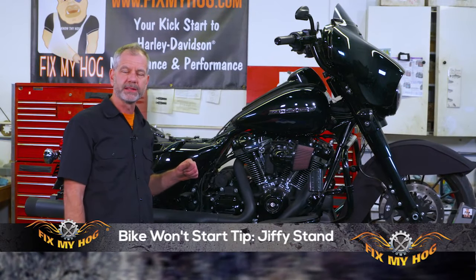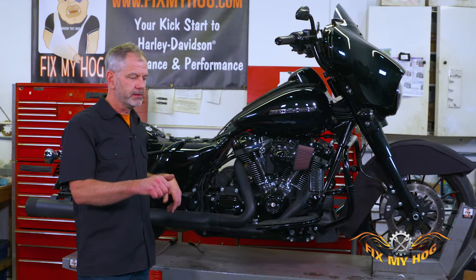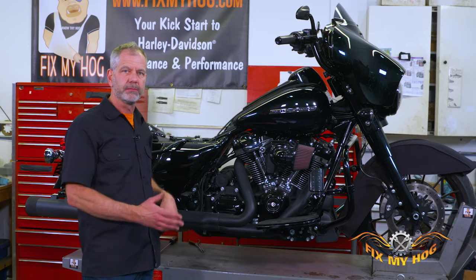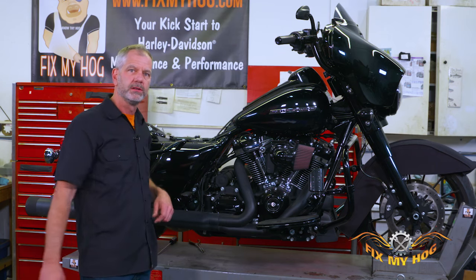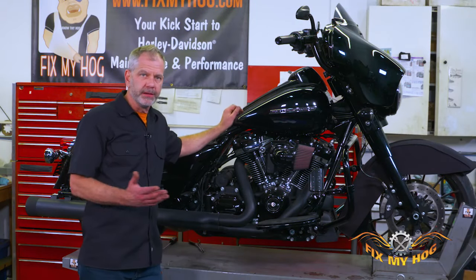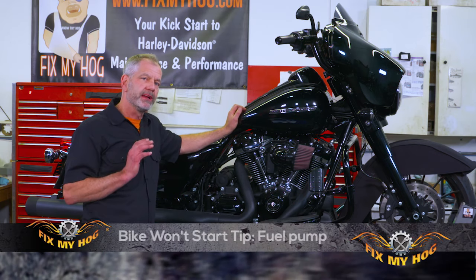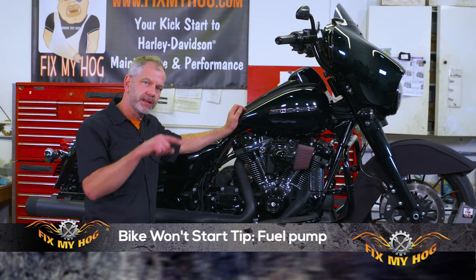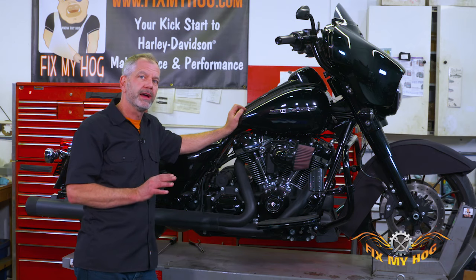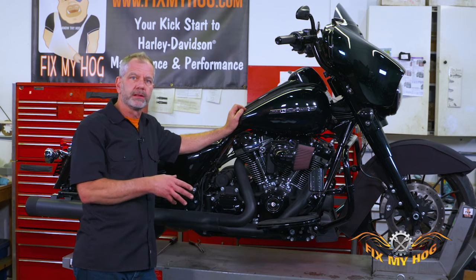These bikes have a jiffy stand switch — if that switch is down the motorcycle isn't going to start. Little things like that. Also, if the bike's in gear and you hit the button, you've got to pull in the clutch. Ideally start your motorcycle in neutral — it's easier on the starter drive. About 90% of motorcycles on the road now are fuel injected; you can listen for that fuel pump cycle when you turn the key. That brief cycle is a good sign your fuel pump is working. If you don't hear it, that's a good place to start.